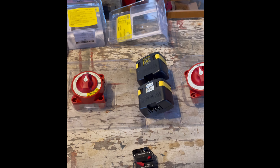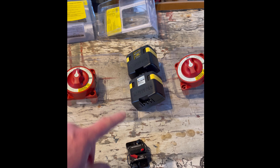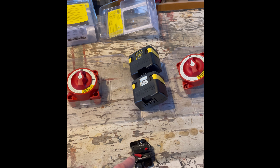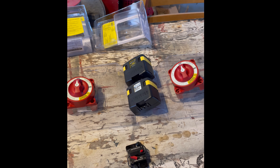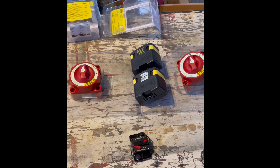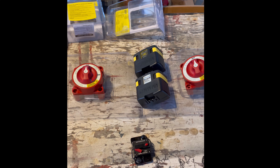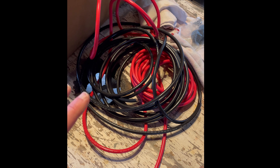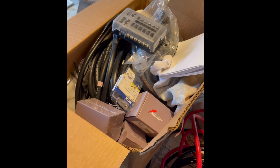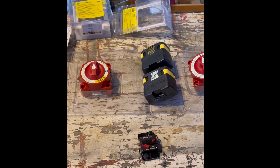What I have here is two switches, two relays, and five of these breakers. I've got a board that I've painted up and I'm going to start mounting these items. I've got four gauge wire all ready to go, and I also have fuses and everything that I need to get the job done.